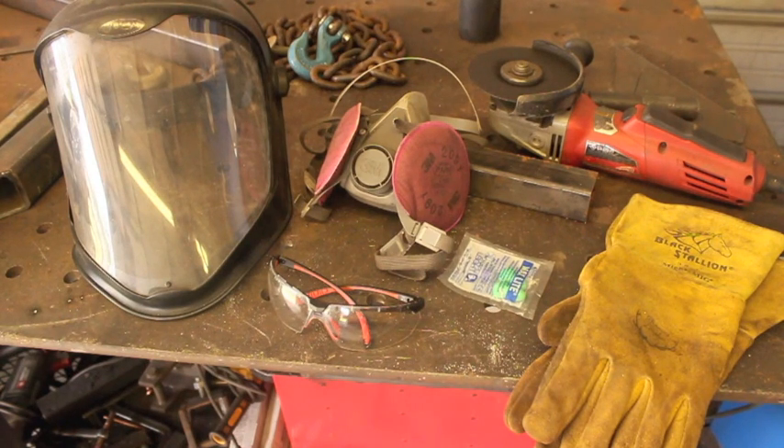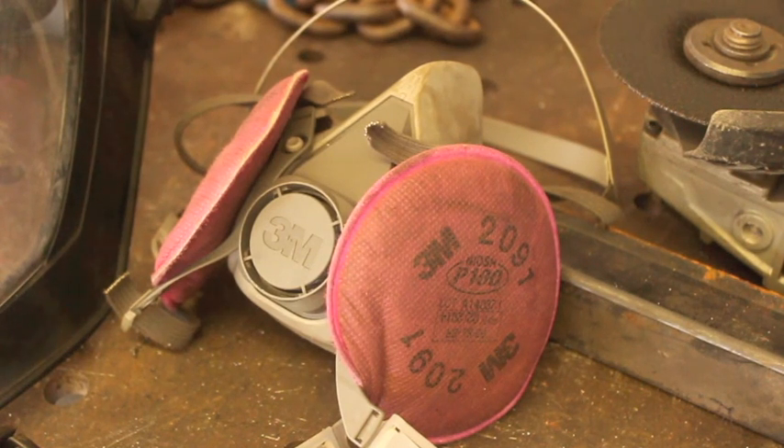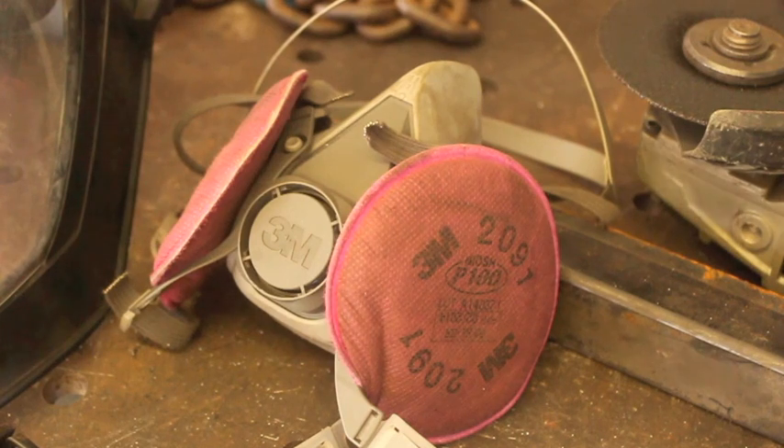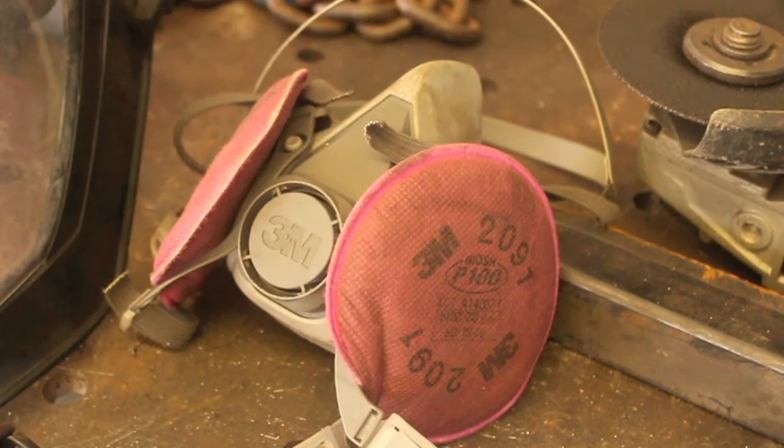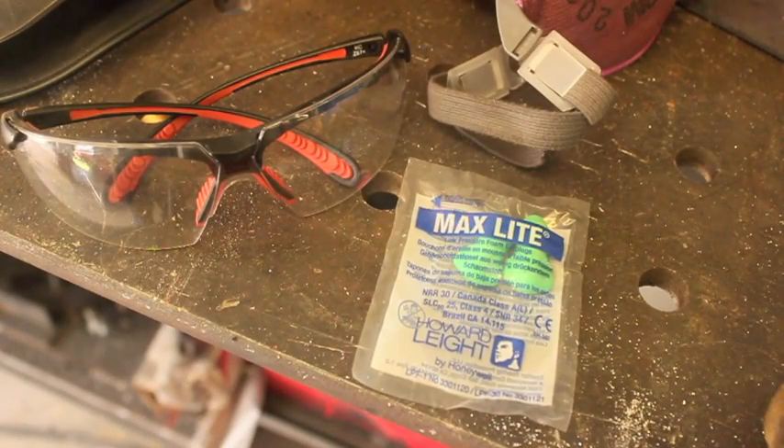Ear protection is also important — these things are loud, and they are scientifically proven to be loud enough to damage your hearing. I'd definitely encourage the use of hearing protection when running an angle grinder. Also, a dust mask like this nice small 3M brand one that fits underneath your face shield or welding helmet will protect you from the fiberglass material that holds most of these discs together — that obviously also gets launched into the air and goes into your lungs. I really like the Howard Leight Max earplugs — they're really cheap and I think they work really well.